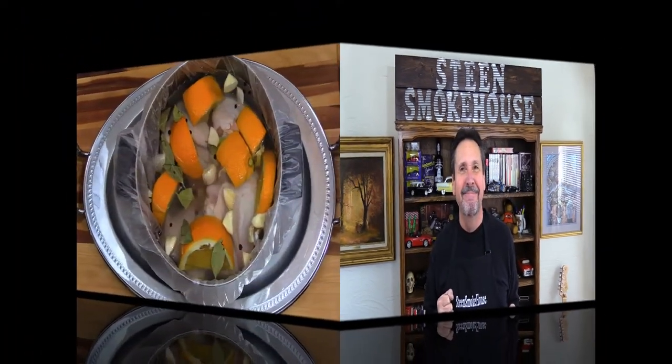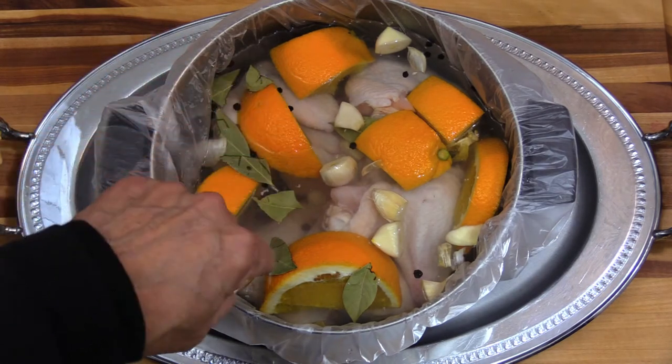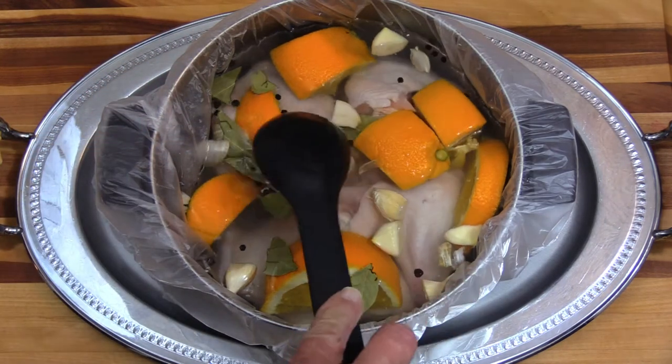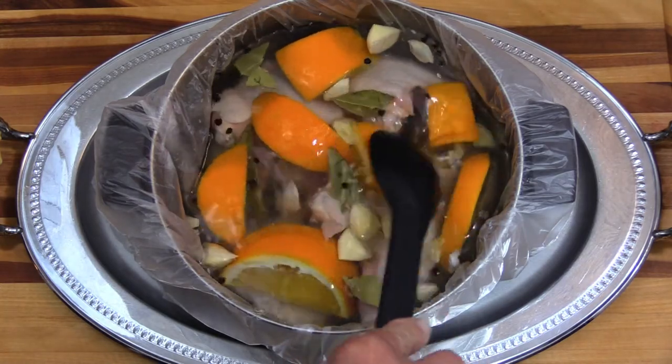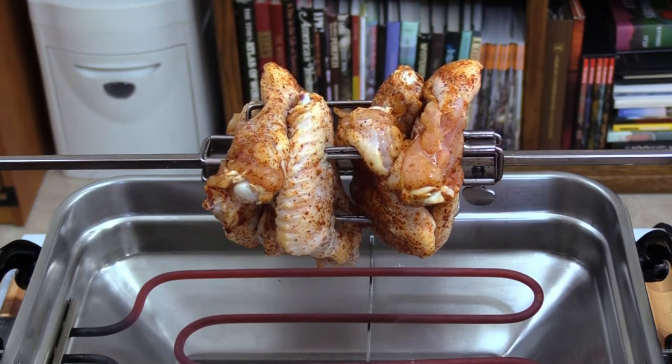I've got about eight chicken wings in here. For the brining solution I've got distilled water - I always use distilled water now when I cook, make coffee, or anything, it's just a lot more pure. I've got about a quarter cup or less of sugar, a quarter cup or less of kosher salt. I have oranges in there, some garlic, rough-cut black peppercorn, and bay leaf. That's about it - pretty simple.